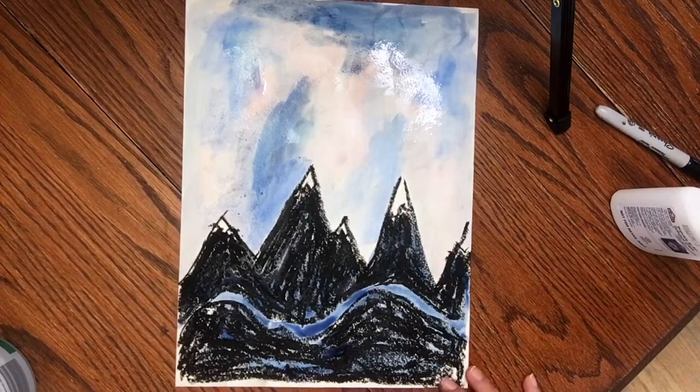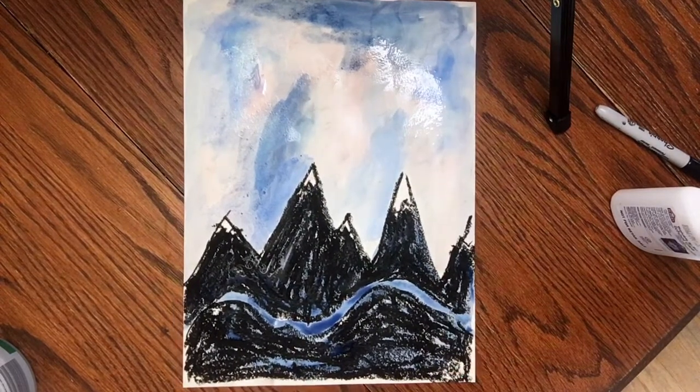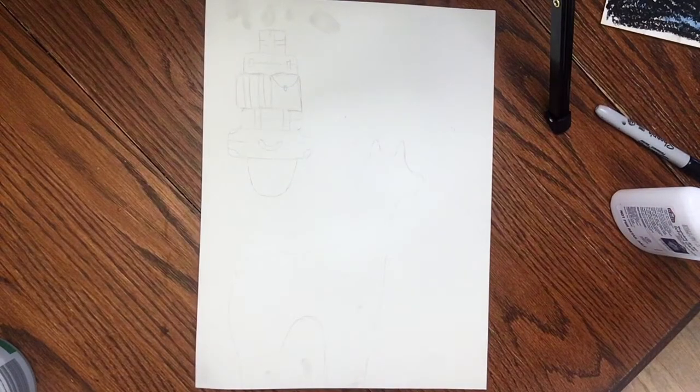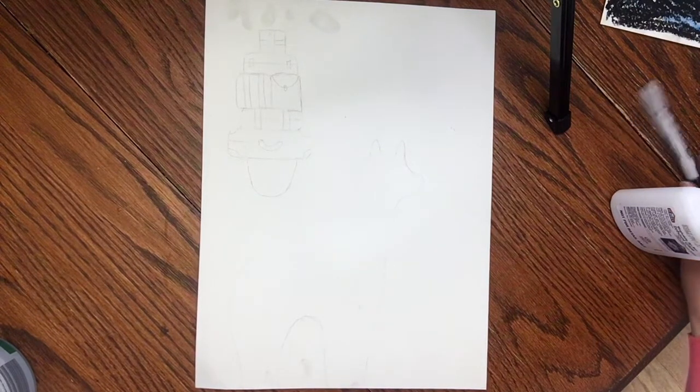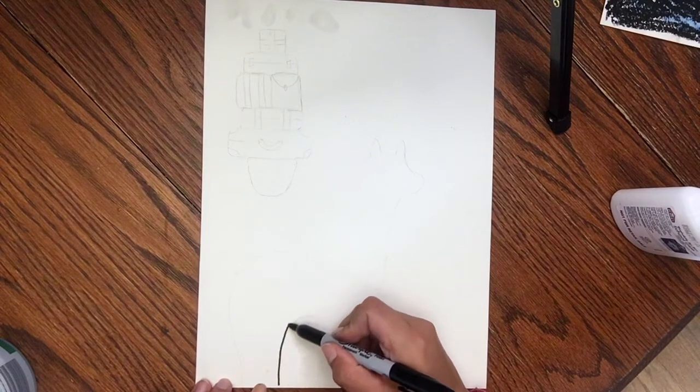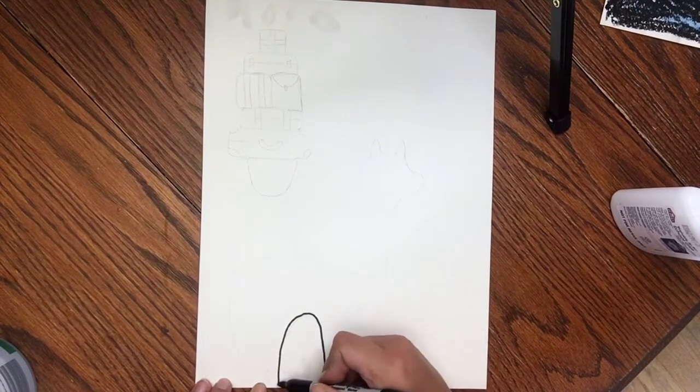Once you get your watercolor done, go ahead and set that aside to dry while we start working on our llama. Go ahead and get a white piece of paper and we're going to draw our llama. I've already sketched mine out with pencil, but I'm going to go ahead and trace over it so you guys can see the shape. I'm going to start at the bottom of my paper and I'm going to make a big, upside-down, skinny rainbow U.